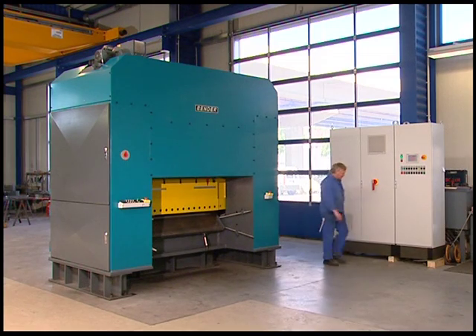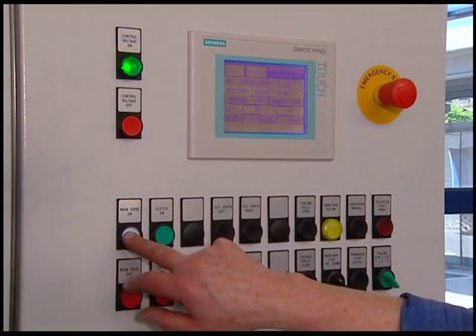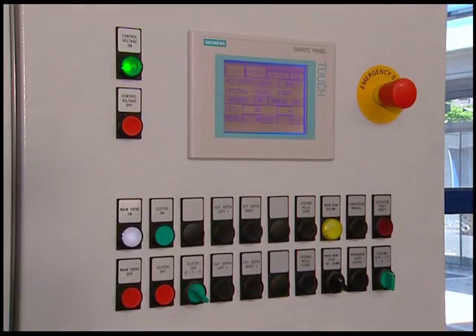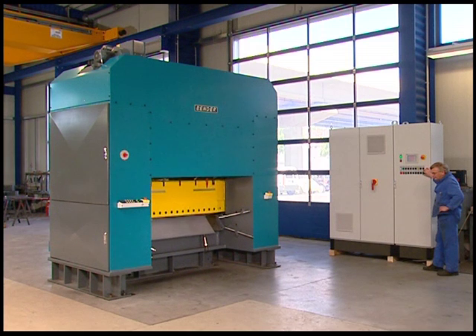At Ben Metal, user-friendly is not just an empty phrase, but rather reality. Take for example the control panel on the switchgear cabinet with its integrated touch panel. The entire production process can be controlled from here. Just a few unambiguous switching elements and a clearly arranged control display make it both easy and a pleasure to operate the SP1600.